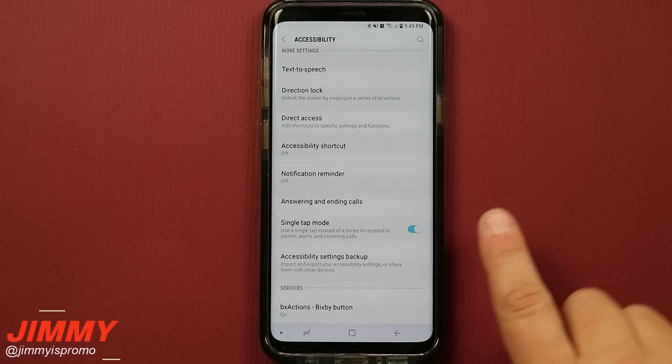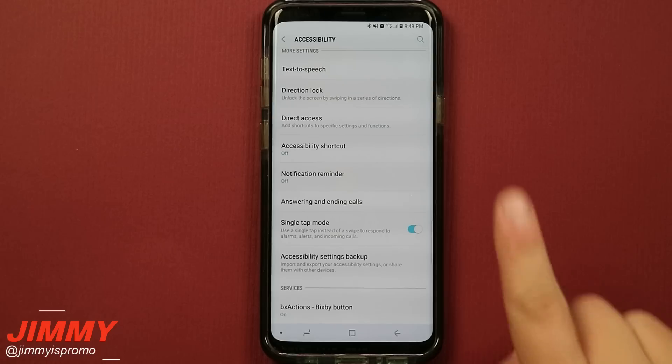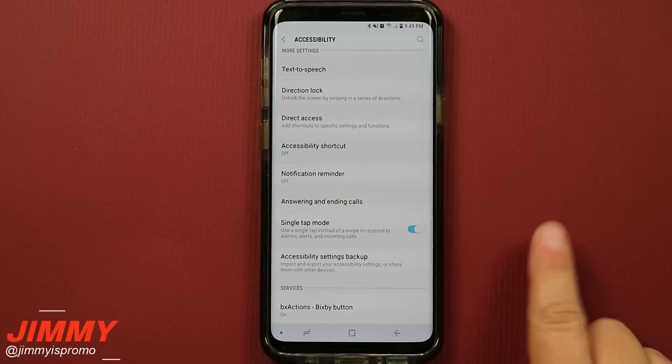So now if you receive a phone call, instead of swiping to either answer or reject, all you have to do is a simple tap to either answer or reject. Same thing with alerts and alarms.